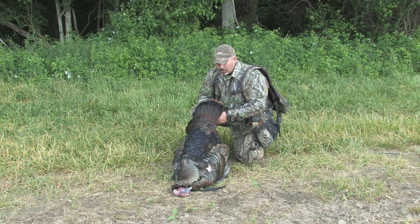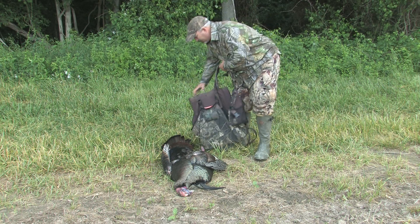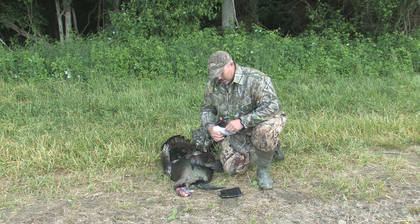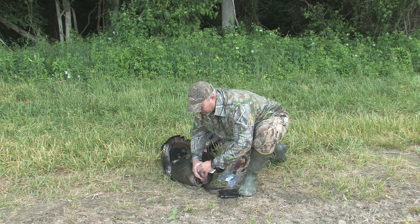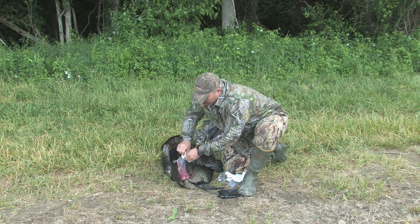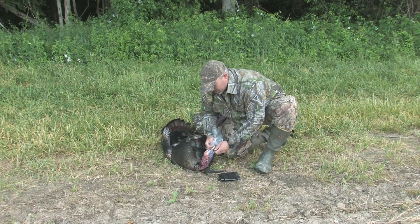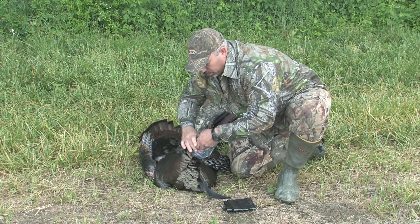Once you've got your bird, if you've got a long distance to carry him, one of the things I like to do is put him in a bag. I carry a couple of things in my vest — I always have a trash bag and a paper towel. If he's bleeding from his mouth, I'll put a little bit of paper towel in there, just pack it in to absorb any blood. I also carry a baggie — just slide that head in there. That'll help prevent blood from getting all over the place.